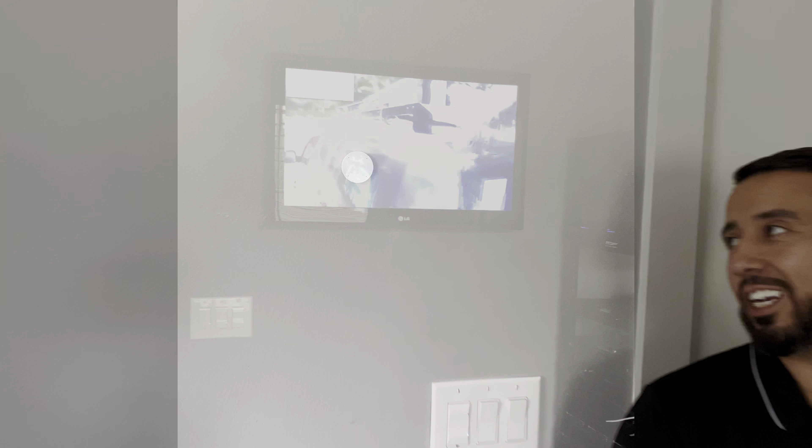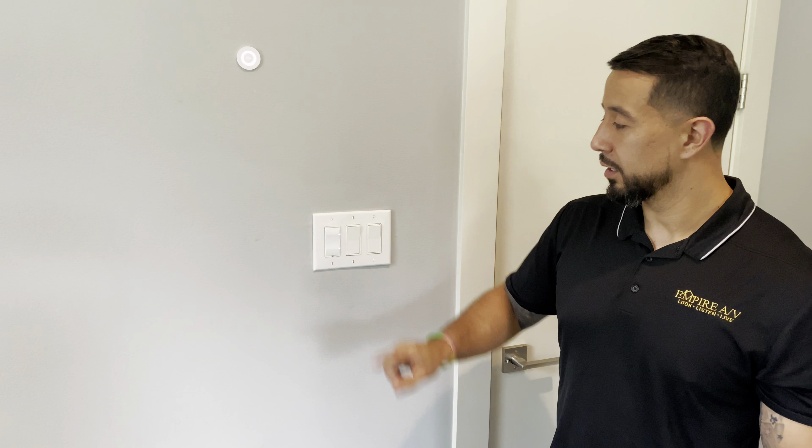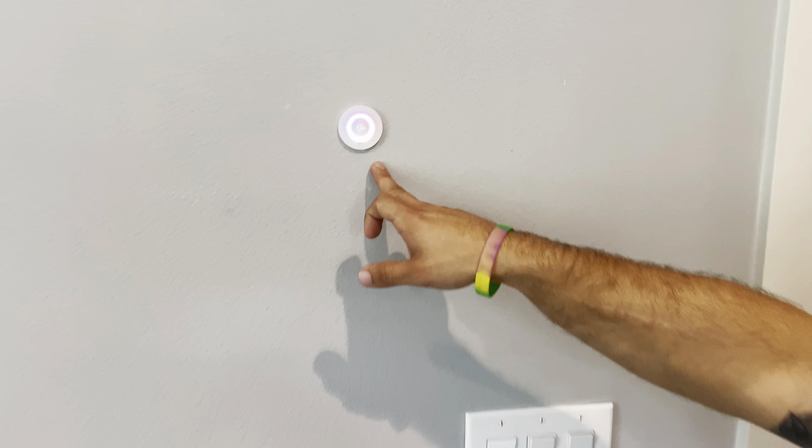Hey Josh, turn on the lights. Now this is pretty cool — it could be a guest room, it could be your child's room, basically any room in the house. All we have in here is a light switch with lighting control, a Josh nano, and if you look up there, we've got some in-ceiling speakers.